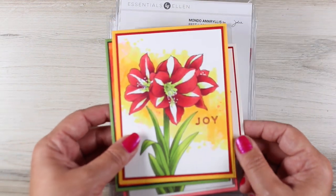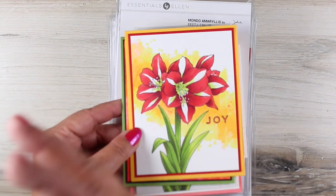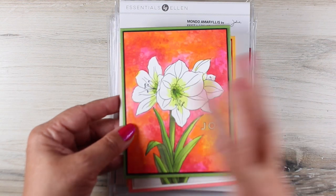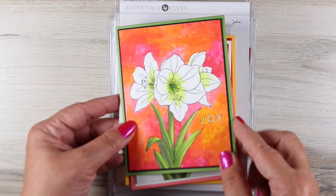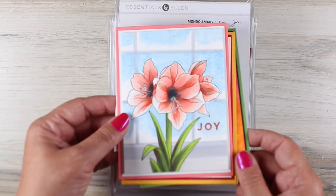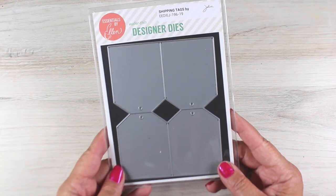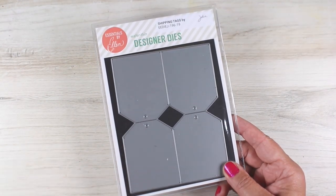Next up is the Mondo Amaryllis, which I know a lot of the team is going to be using in this hop, so I'm not coloring that one today. But I did one with just a splash of color around the back and then one with color across the whole thing, because that's what makes things look white — if you color the background behind it or put some kind of color back there. My favorite is this one and I love the window, so I'm going to be doing a winter indoor scenes kind of class in September, I think. Stay tuned to maybe get that one.